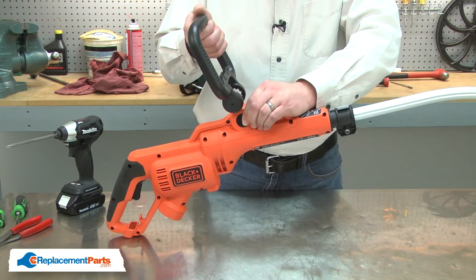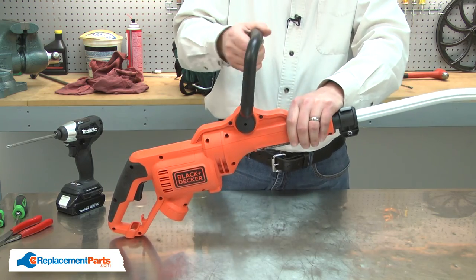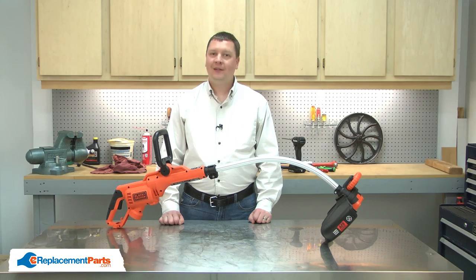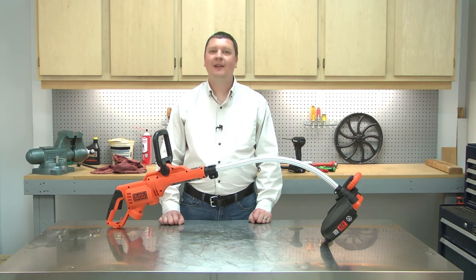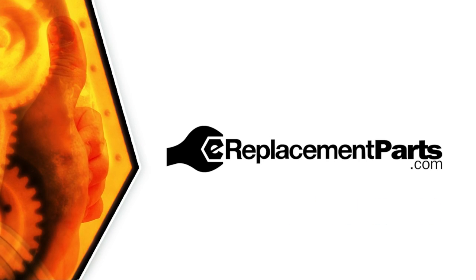And I'll finish by reinstalling the adjustable handle. And that's how easy it is to replace the spool housing on your trimmer. Be sure to check back often for new videos and expert advice. If you found this video helpful, give us a thumbs up and leave a comment.